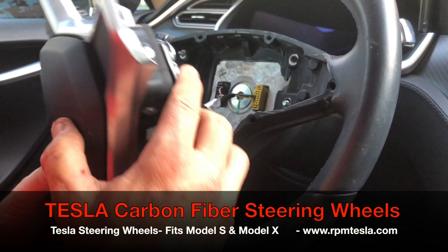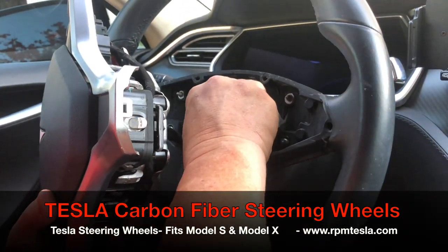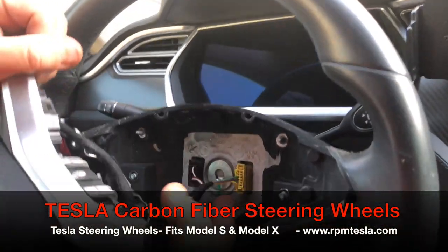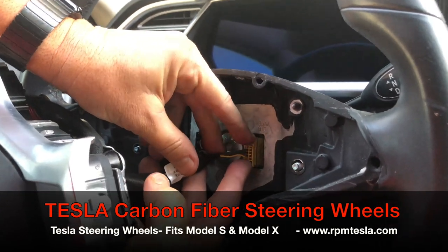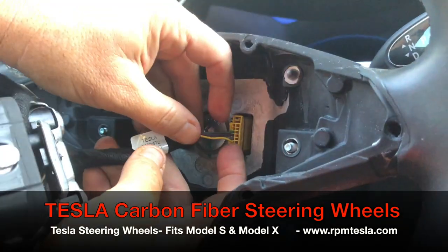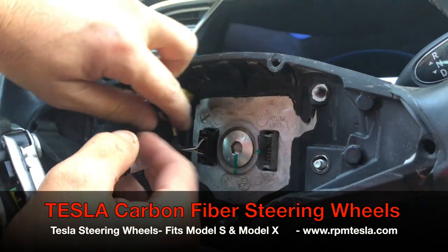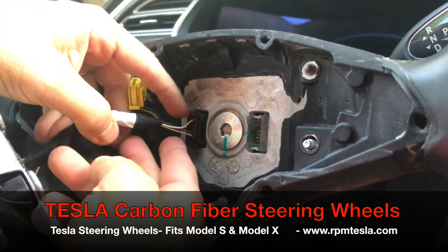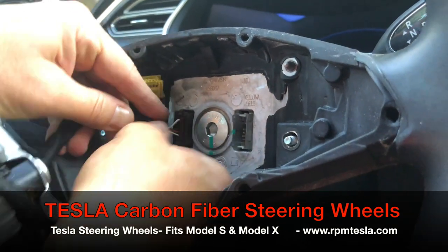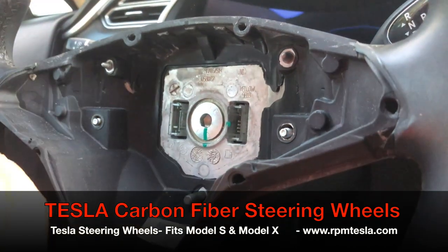You're going to be taking your airbag out of this wheel core and putting it back into your new wheel. We pinch these two pins and the clips disconnect. You'll notice these two pins on the yellow — squeeze them together and it comes right out. There's one. Same thing on the purple one. We've got two pins on the top and bottom. Push the two releases and the pins, and it comes right out.